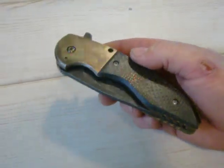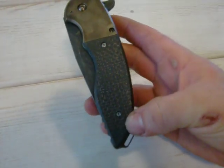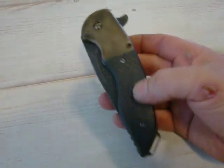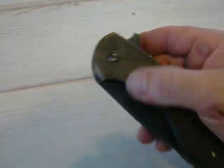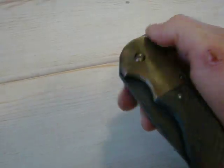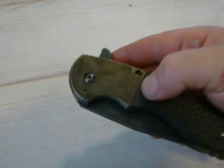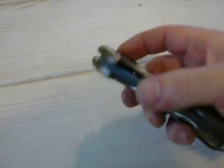I think we did eight of these, including the one that Chad's got. 440 screws all around, two hidden screws for the backspacer underneath the lightning strike. Quarter inch pivot bearing system.